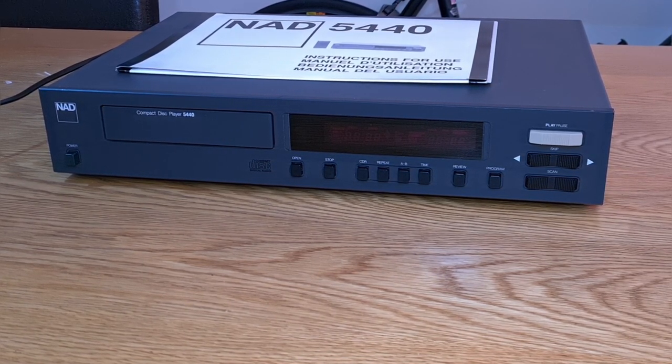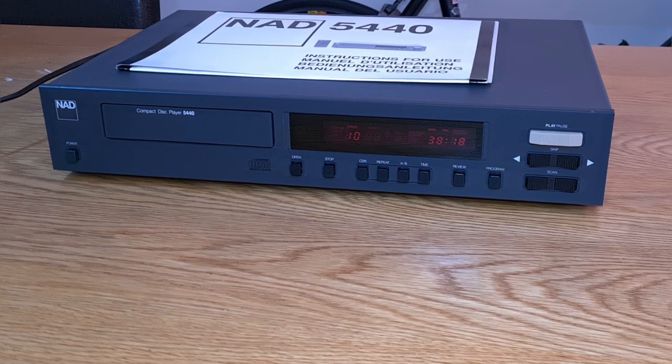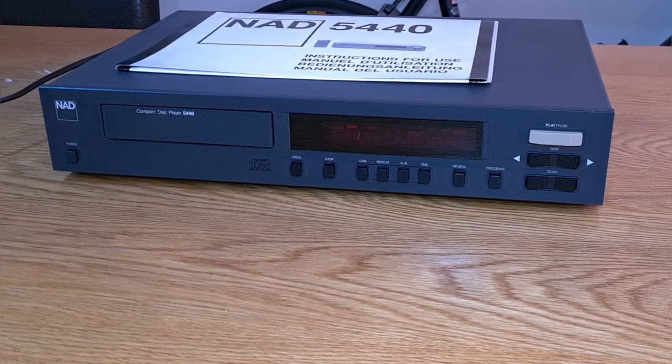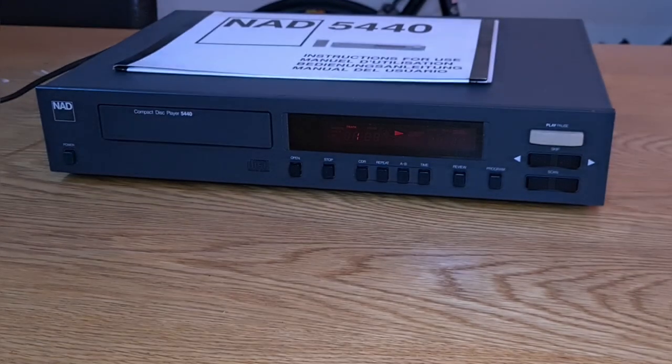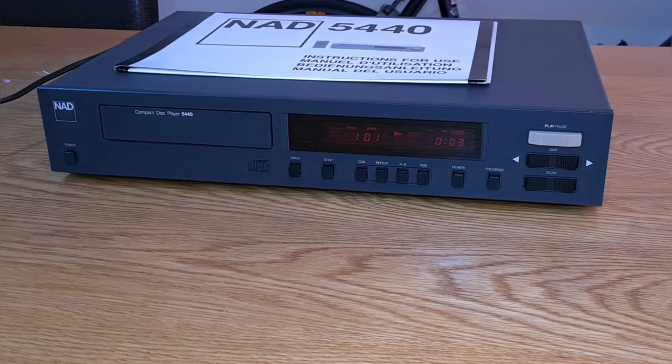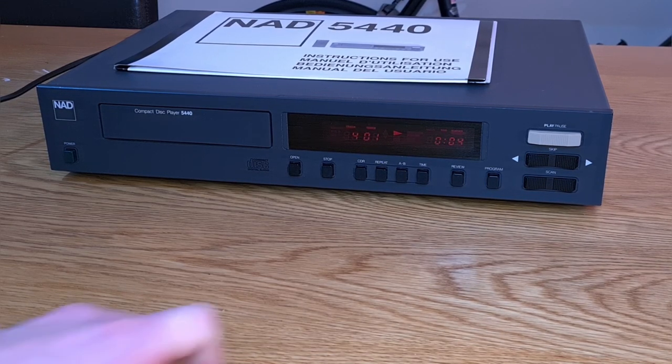When I first got it, I'd already been inside it. It wouldn't read a disc, so I popped the top off and it seemed the disc spindle was pressed too far down on the motor. I loosened it a little bit and it did read discs — high-fiving myself for an easy fix. I played what I think is The Darkness, got to about track four and it wouldn't read it. Some CDs would work really well and some wouldn't read at all, so obviously something else was going on. It seemed to just randomly stop here and there.